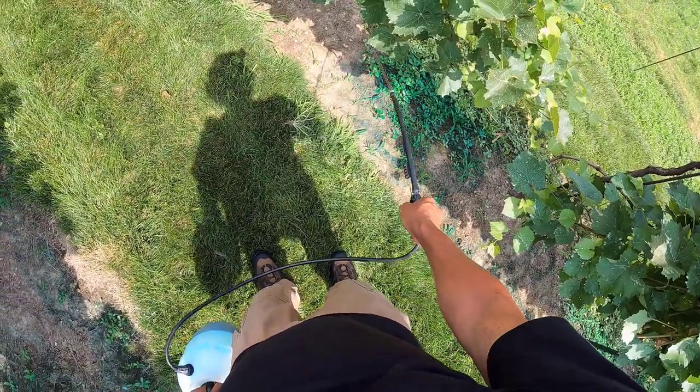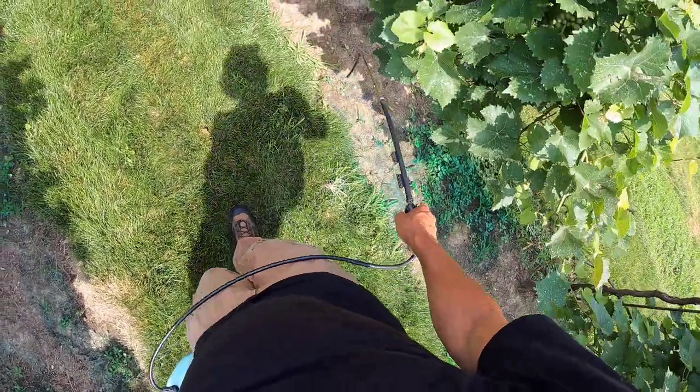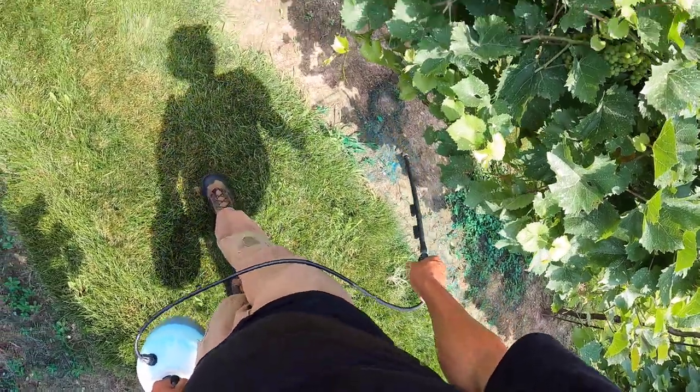I am right by this bird nest so she's a little upset with me again.